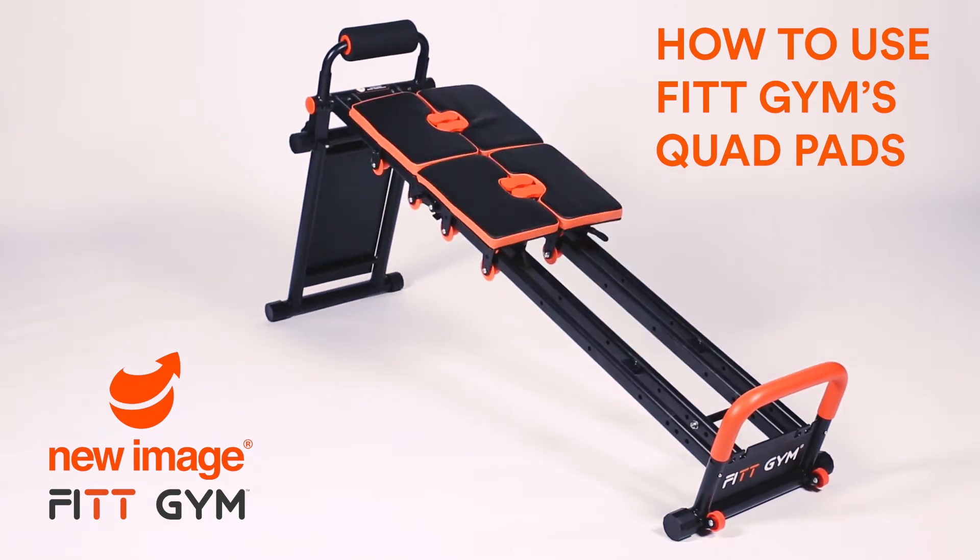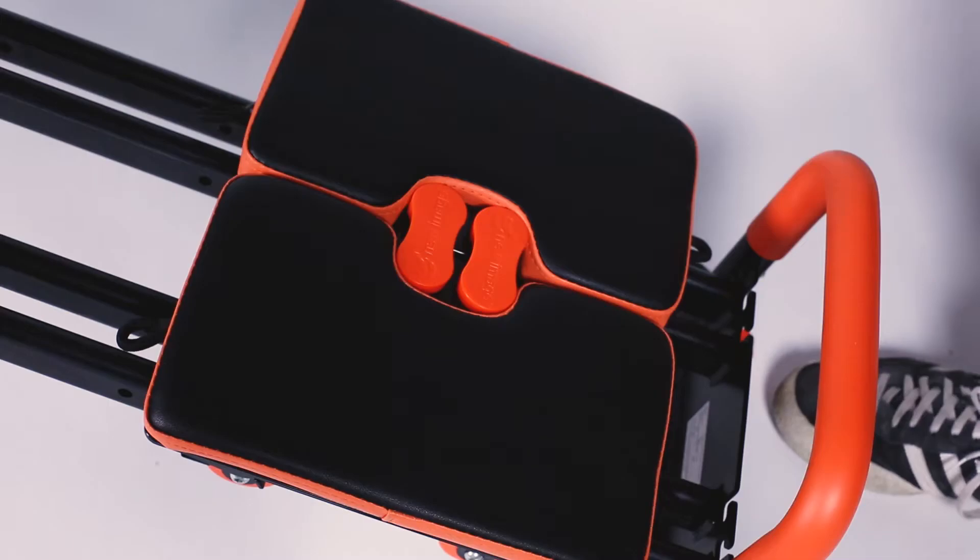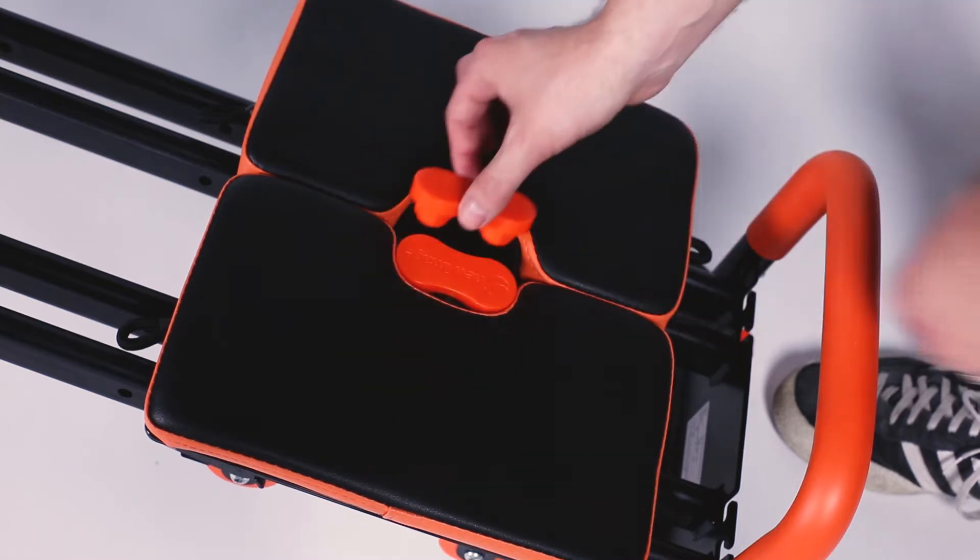FitGym's quad pads can be adjusted to a variety of different configurations. To split them into four individual pads, simply remove the locking keys and replace vertically.